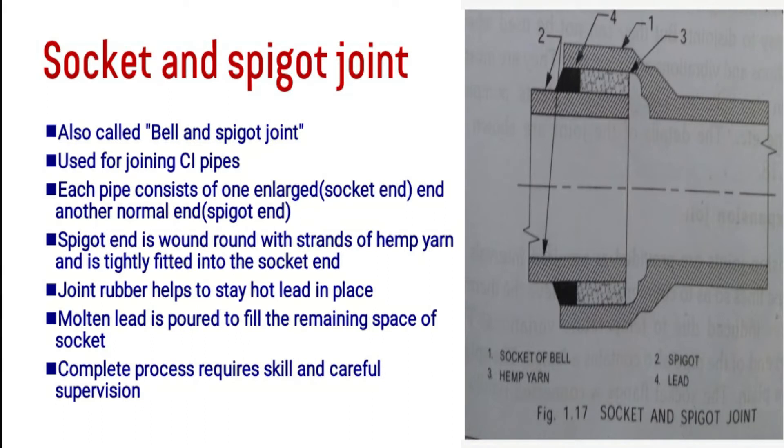The first one is the socket and spigot joint, also called the bell and spigot joint. It is used for cast iron pipes. The socket is the enlarged end of the pipe, and the spigot is the plain end of the next pipe, which fits inside the socket.